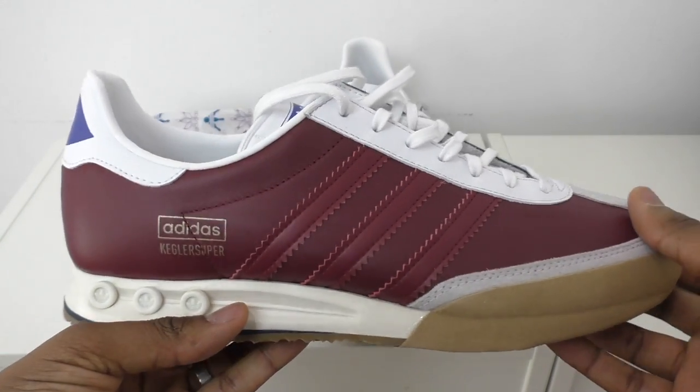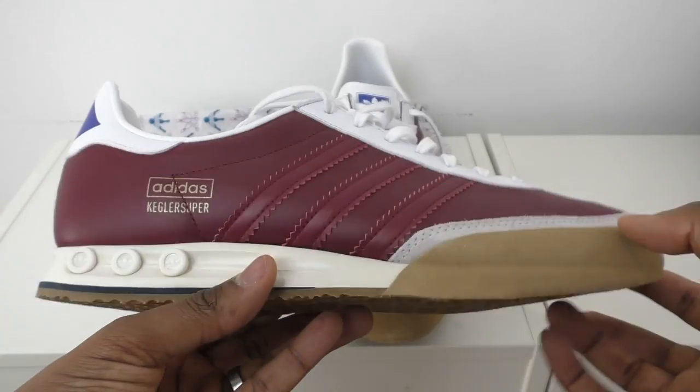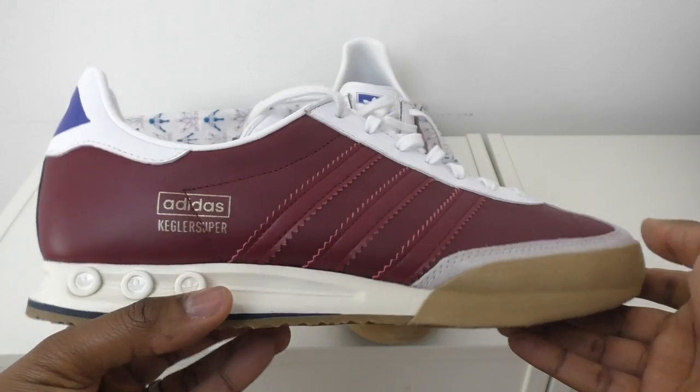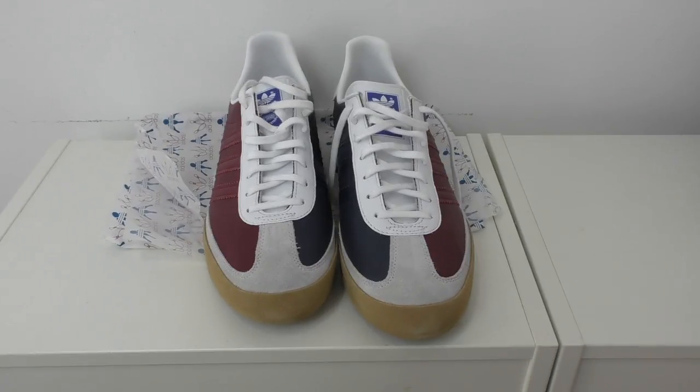I don't have enough Adidas so I need some more - I have a lot of Adidas track tops and I don't really like to mix brands. So yeah, great shoe! What do you think? Do you like them? Have you picked them up? Are you a big fan of the Kegler Super? Let me know in the comments. I'll put them on feet, but peace and love - please subscribe and give it a thumbs up if you like the video!